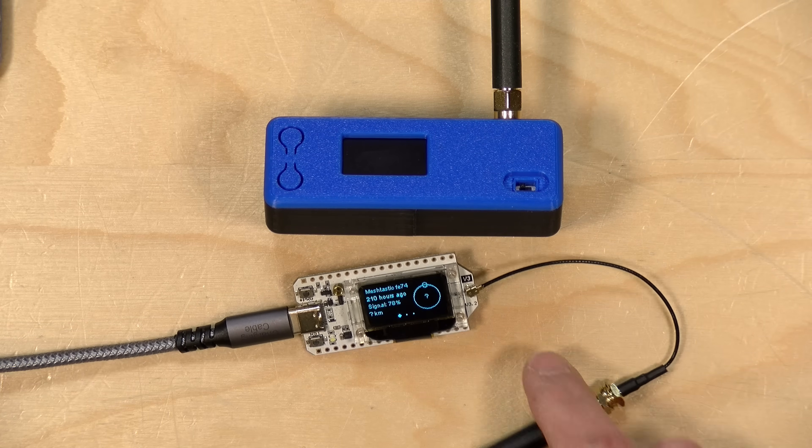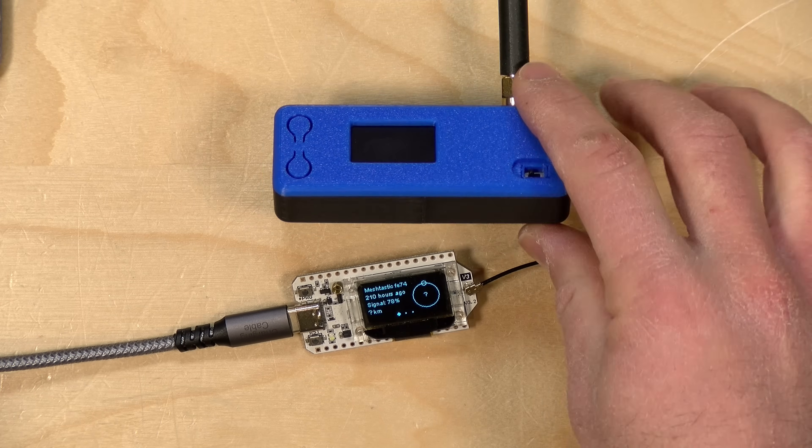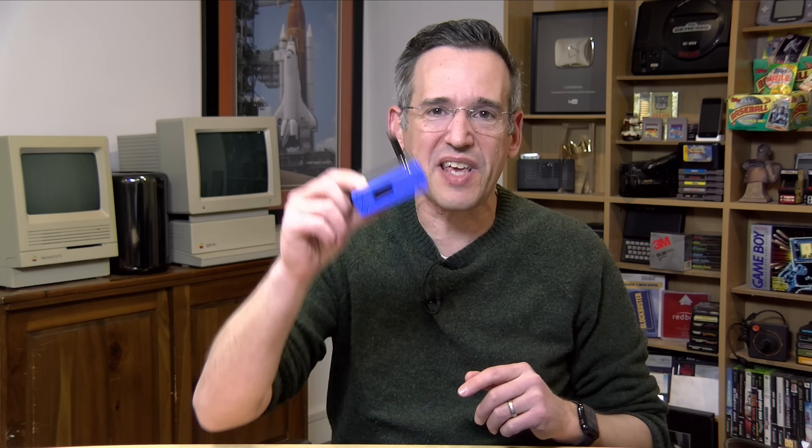Unfortunately in my area nobody else is using it but me, but I did end up buying a three-pack of these little Heltec v3 boards for $60 — $20 each — so that was enough to allow me to at least talk to myself and maybe toss one to a friend. It is a fun project if you want to get into Meshtastic, and it's a lot easier to set everything up now. The software has matured quite a bit and the hardware is very easy to get started with. I've built one of these Heltec v3s into this case with a battery, and I haven't configured this yet, so we'll get it up and running with my Android phone, show you how it works, and talk at the end about why you might want to consider getting an amateur radio license.